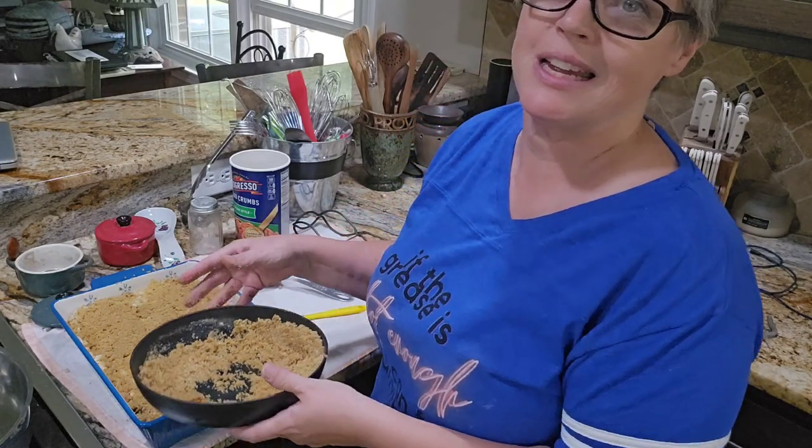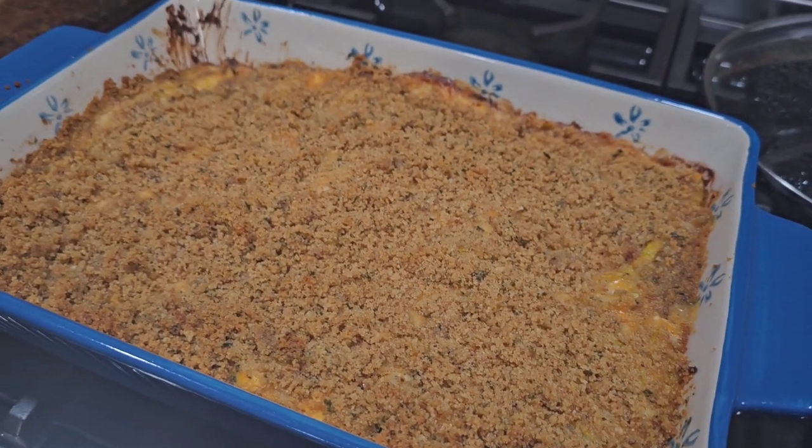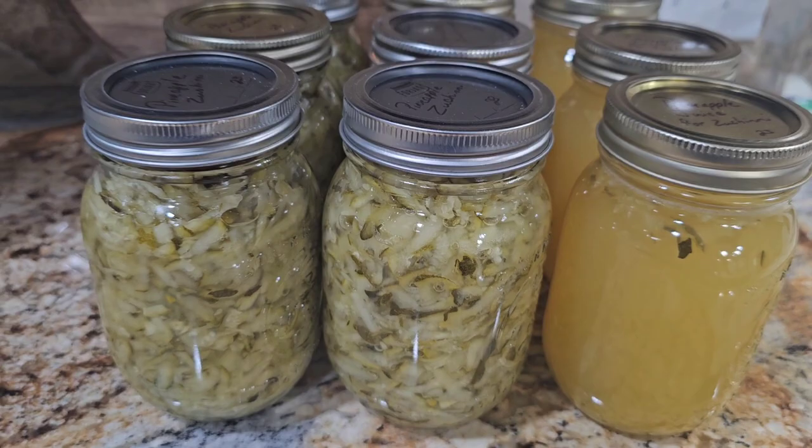It's going to go into a 350-degree oven for approximately 20 to 30 minutes. That squash casserole is delicious! I hope I've encouraged you that you can just open your refrigerator, see what you have, throw it into a casserole dish, and usually make something pretty doggone good. That casserole was amazing. Thank you for watching The Farm and Pastor's Wife. I'll see you next time. Remember, if the grease is hot enough, you can fry anything. Bye, y'all!